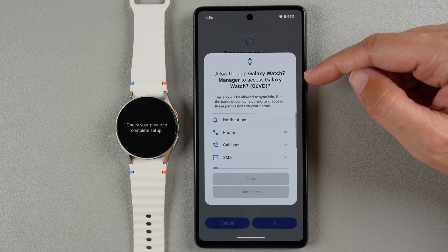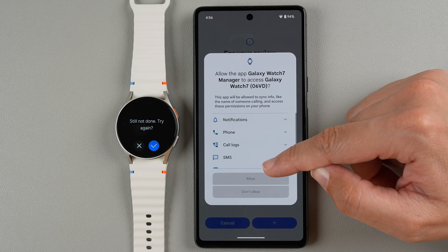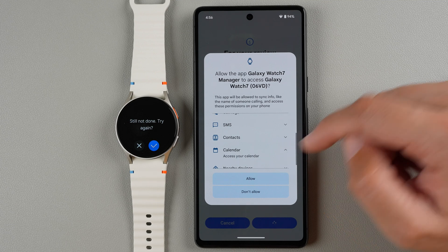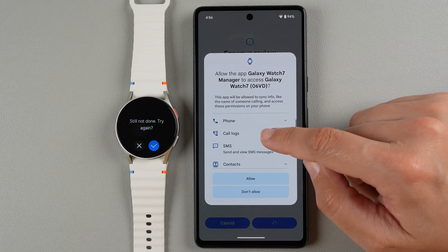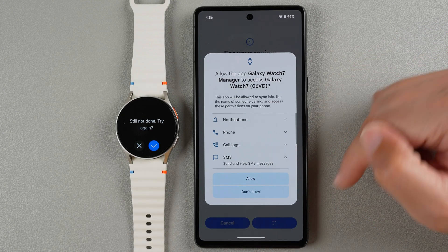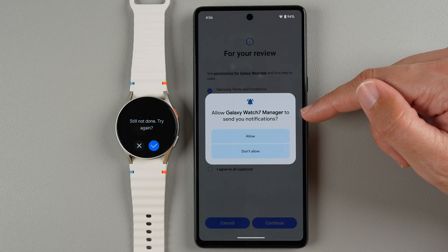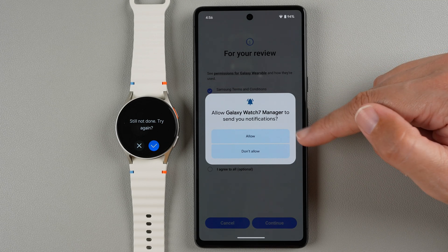Now it's saying allow the app Galaxy Watch 7 Manager to access Galaxy Watch 7. This app will be allowed to sync info like the name of someone calling and access permissions on your phone. If you want to use features including calendar, texting, sending and viewing SMS messages, and things like that, you will need to tap Allow — I highly recommend pressing Allow. Now it says allow Galaxy Watch 7 Manager to send you notifications; you will need to tap Allow here as this is required.